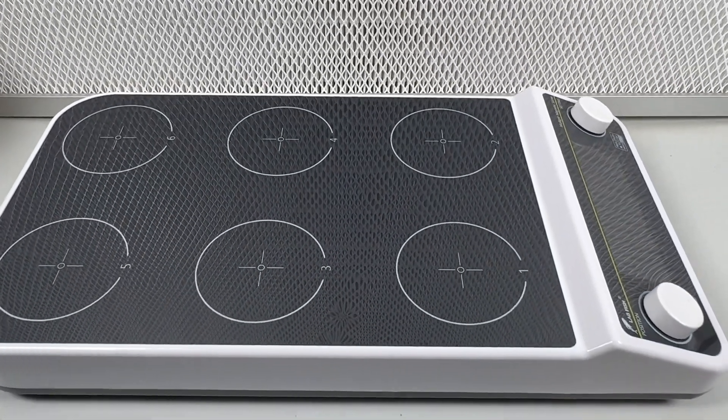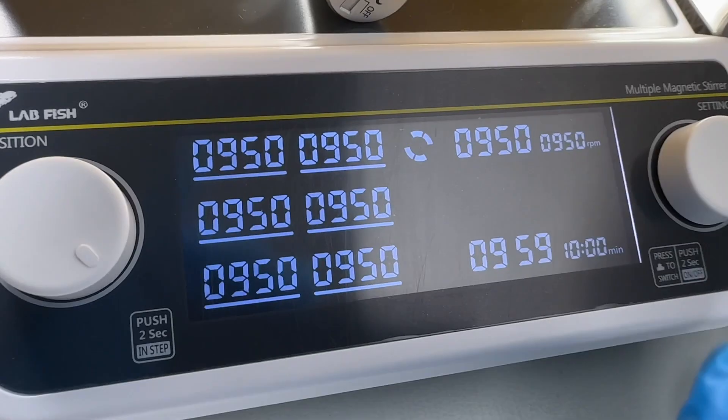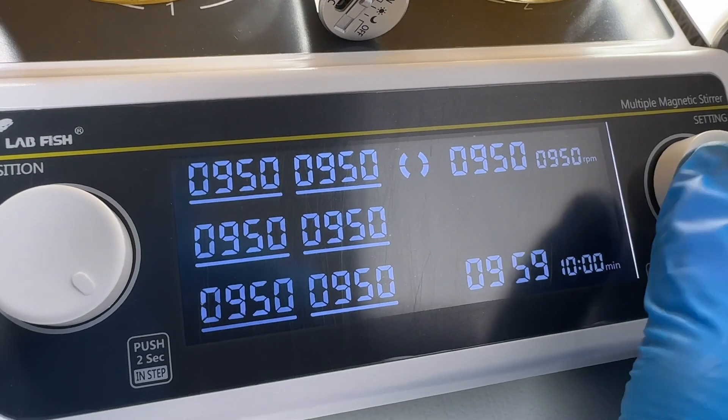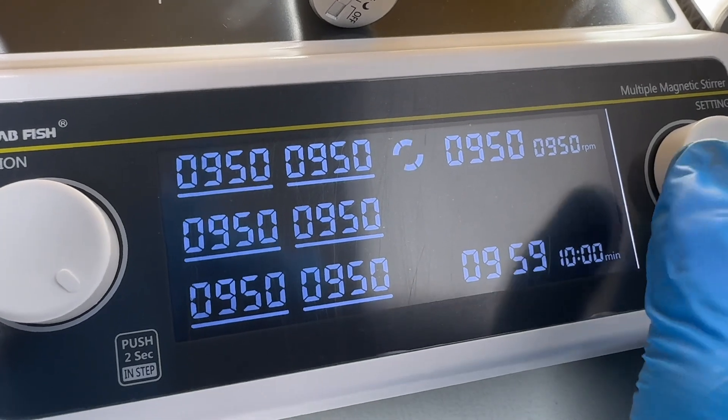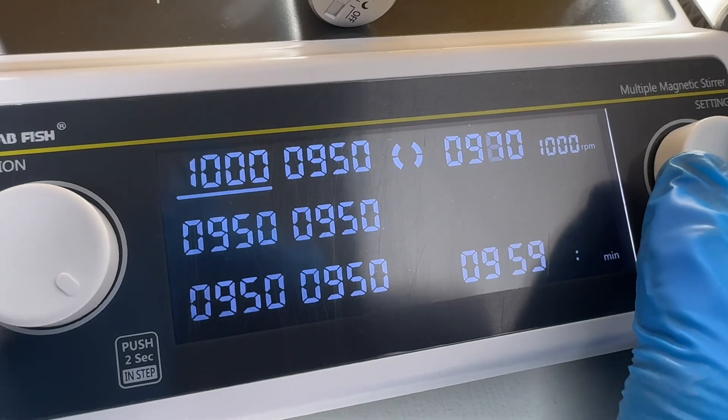I bought it from Amazon for $300 during the recent Amazon Prime Day event. I love the large display where you can program each individual position by using these knobs.